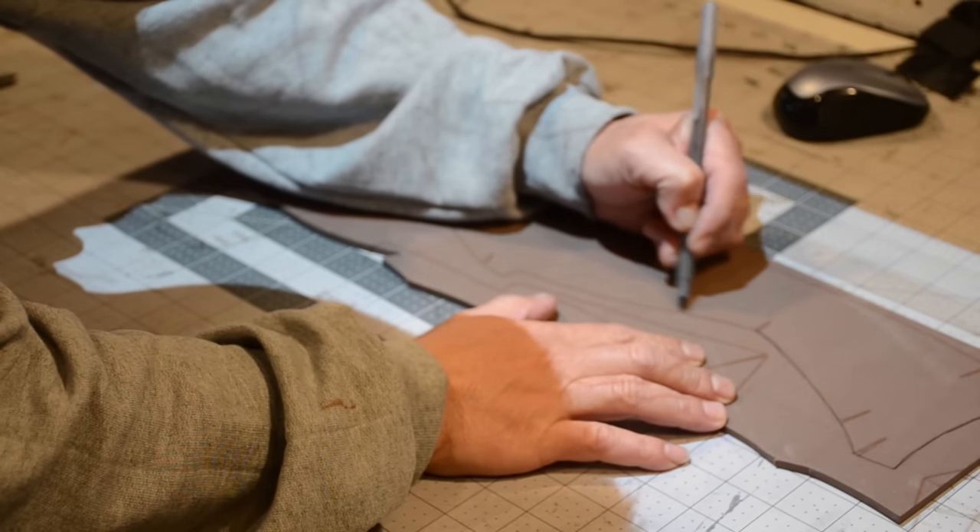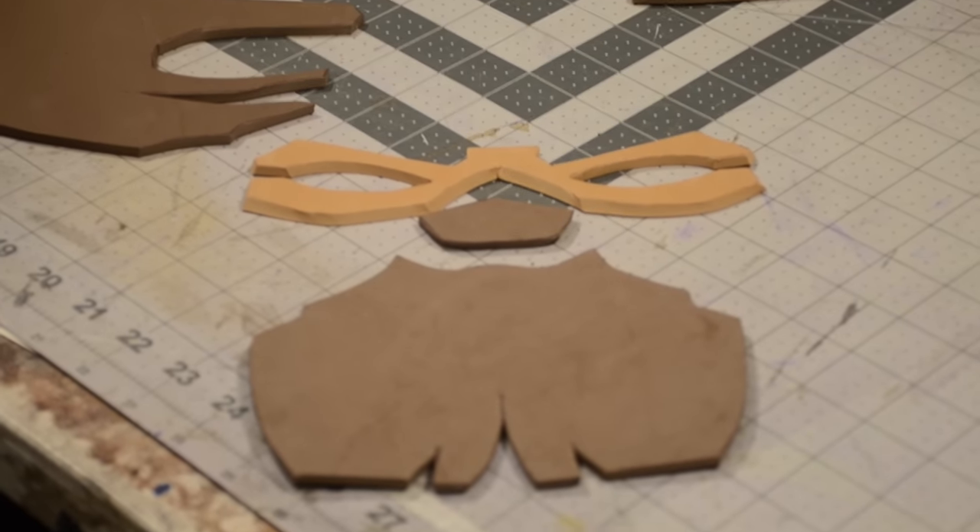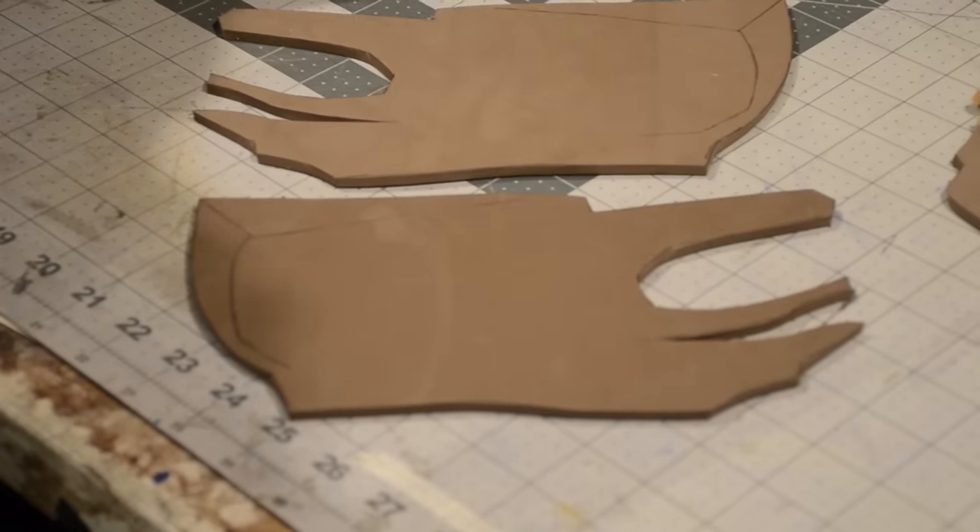Hope you guys enjoy the video. I'm using my overhead projector to project the image down on my EVA foam and I'm tracing it out, and then I'm going to cut it all out.